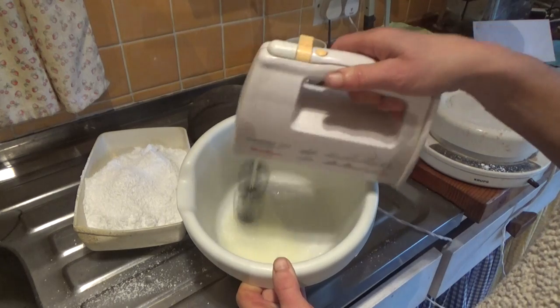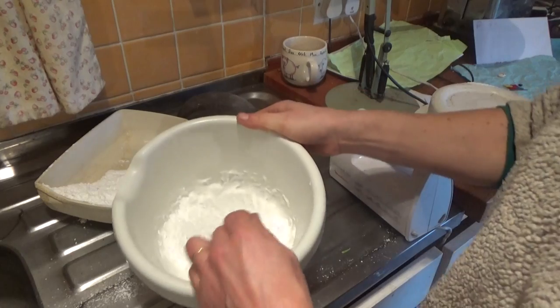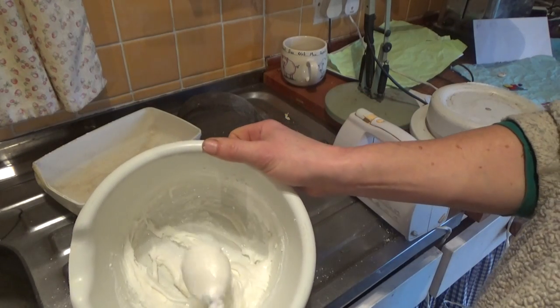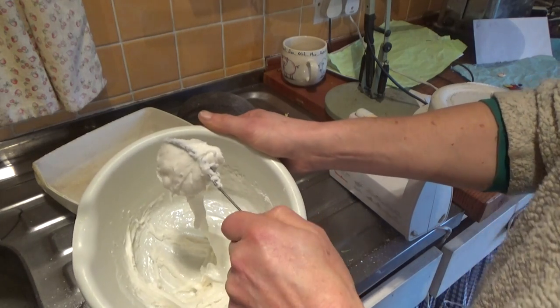When all the parts were cool, I made up the icing to stick everything together — one egg white whipped really stiffly, mixed with 250 grams of icing sugar. The icing should be really sticky and stiff.